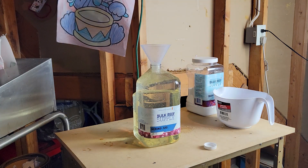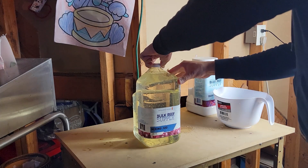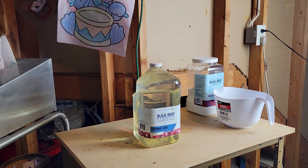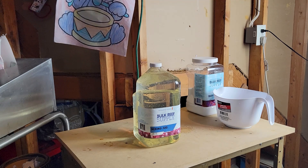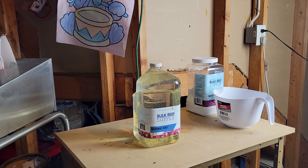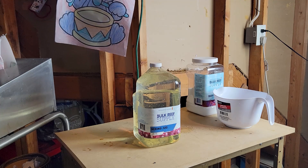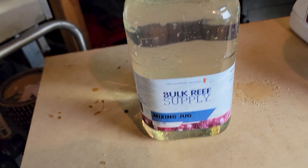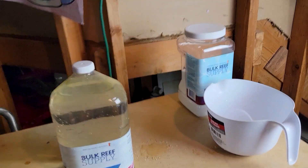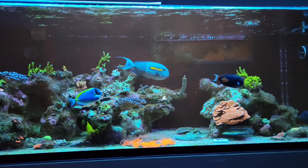I went ahead and dosed another third of it, and right now I have about one more third to dose later today — then I should be at 1400 ppm. This is a really easy solution and you don't have to do it every month. Magnesium should stay boosted for a while as long as your salinity is in line. When your salinity drops, your magnesium drops along with the other parameters. Hope you enjoyed the video, don't forget to like and subscribe — see you next time!